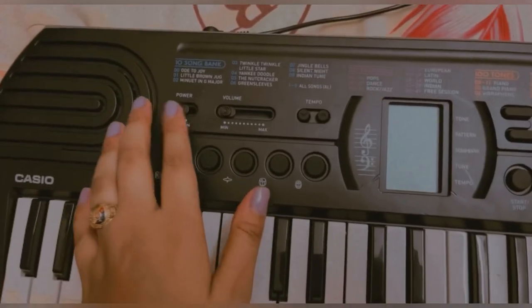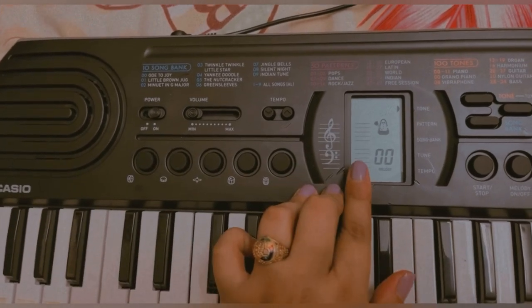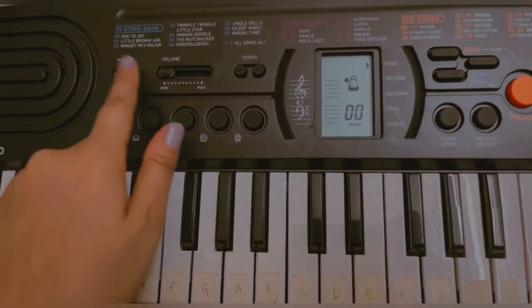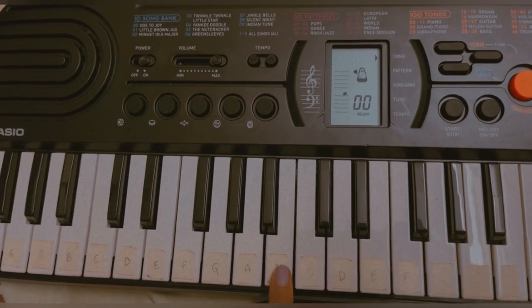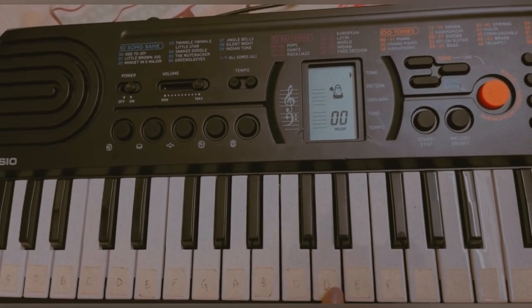Here's the moment of truth — let's see if it's going to work. Oh, there we are! It started, the screen has displayed, so I'm sure it's going to play. Let's do the volume to the max. Yay, it dings! I'm super happy. I'm going to try a happy birthday tune — I think that should be an easy way. What do you say?